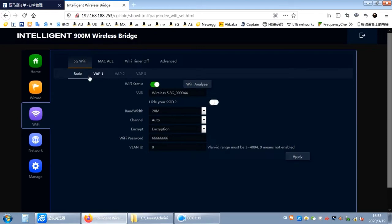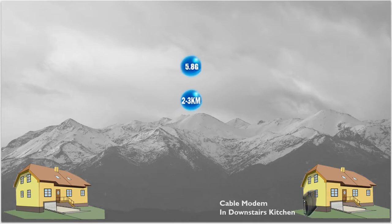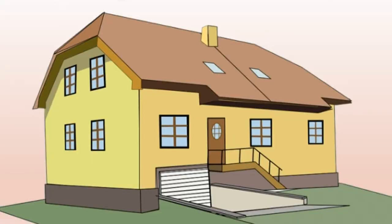Here's my setup and the issue I had to resolve that might help you out if you're looking to do the same thing. There are two structures two to three kilometers apart. The structure on the right has a cable modem downstairs and we need to connect the KuFi antenna to it with a network cable, but they're far apart from each other. I don't want to start drilling holes and running network cables through the house. Here's my simple solution.